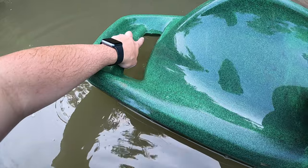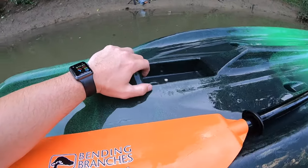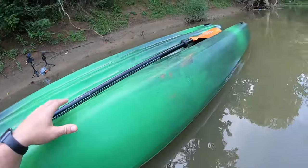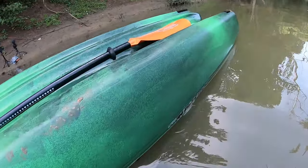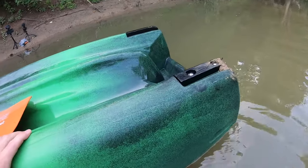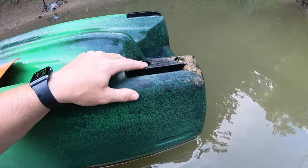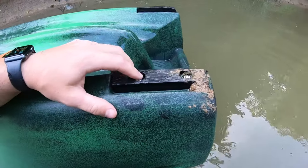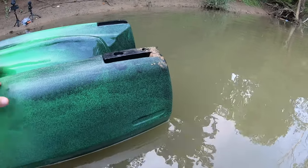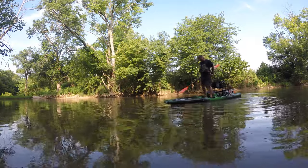Other features you see down here: you've got this recessed area for a handle, and you've got this area recessed here for your sonar transducer, and then in the back you've got your other recessed handle. Then you've got your skid plates back here that can be replaced, so you can drag this kayak without worrying about it.